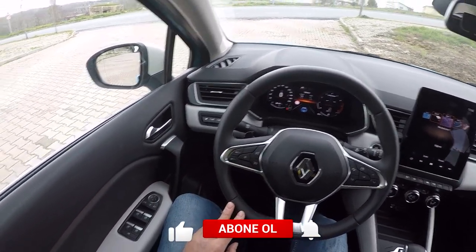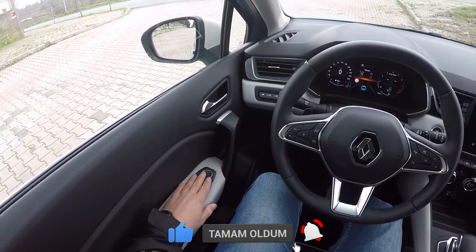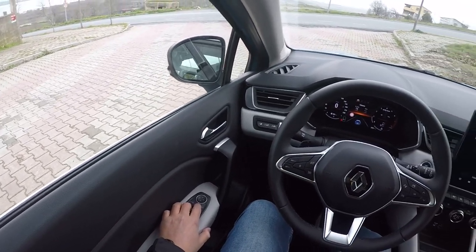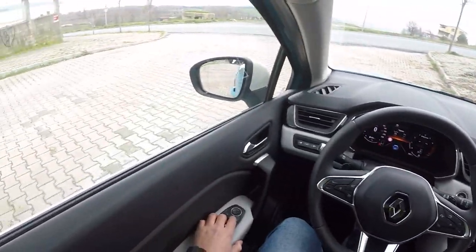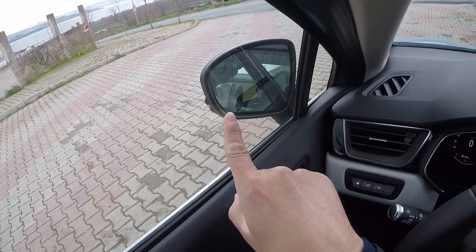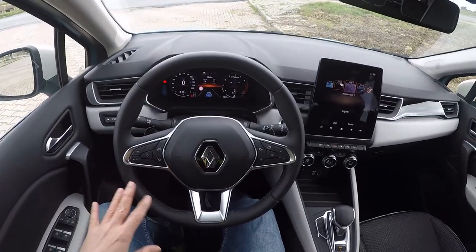Sol taraftaki menüde daha çok hız sabitleme ve hız ayarlama var, hız limitörü var. Sol taraftaki kapı kolunda camları açma kapama ve aynaları ayarlama özelliklerimiz mevcut. Aynalarımızı açıp kapatabiliyoruz — basıyorum, aynalarımız kapandı, tekrar basıyorum, aynalarımız açıldı. Ayrıca aynalarımızın üzerinde kör nokta uyarı sistemimiz mevcut.